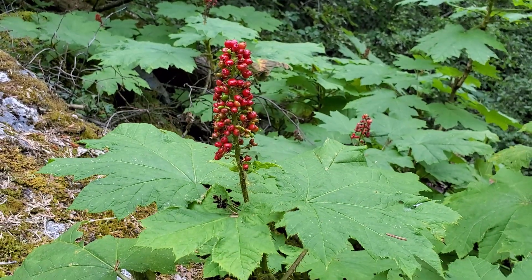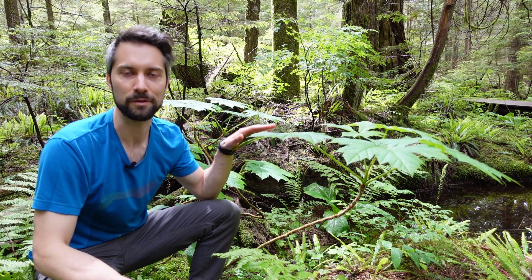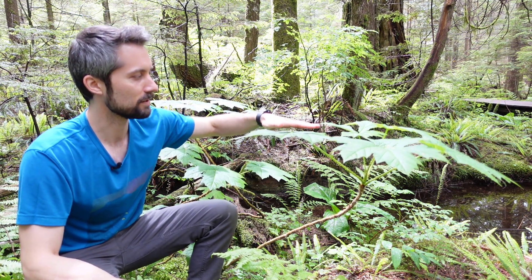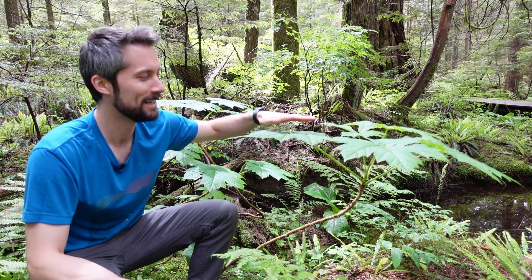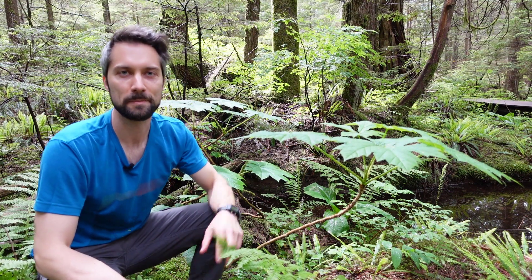So that was a little bit about Devil's Club, also known as Oplopanax horridus. I want to thank you for watching — let's thank the Devil's Club very gently for its time. If you like these videos, please leave a like below and subscribe to our channel. It really helps us out. Thanks, see you in the next one!